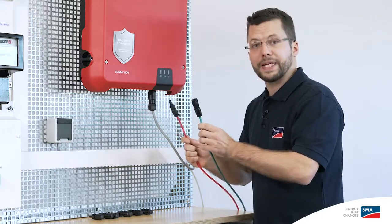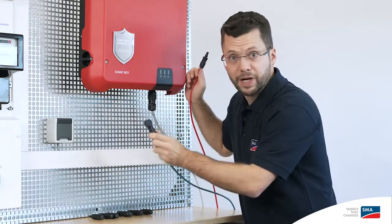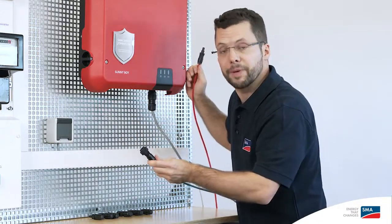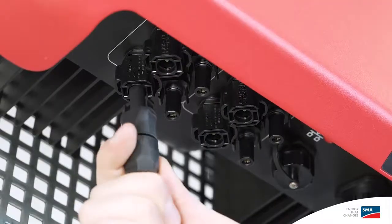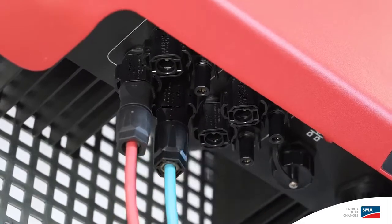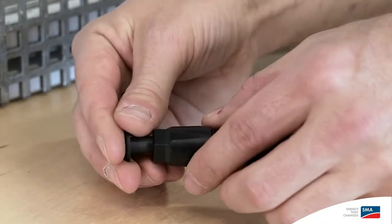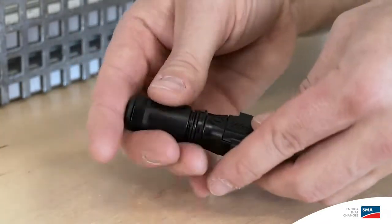Now insert the cable in the corresponding connection areas, MPP Tracker A or MPP Tracker B.